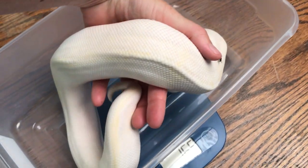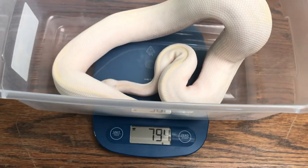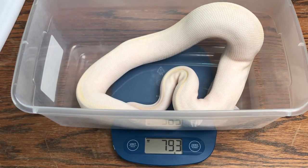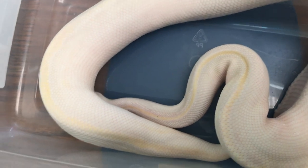You are definitely up to weight, dude. You're going to be pairing with some of our big ladies. So beautiful. This is one of our snakes that we got from Powerlines.